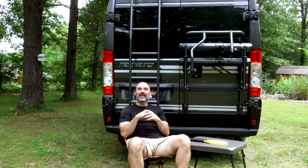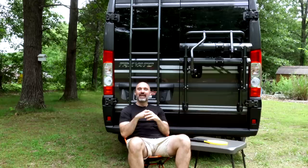That was my van tour! Comment below the things you liked or didn't like. If you want to follow my adventures in this van, make sure you hit that subscribe button. See you next week.